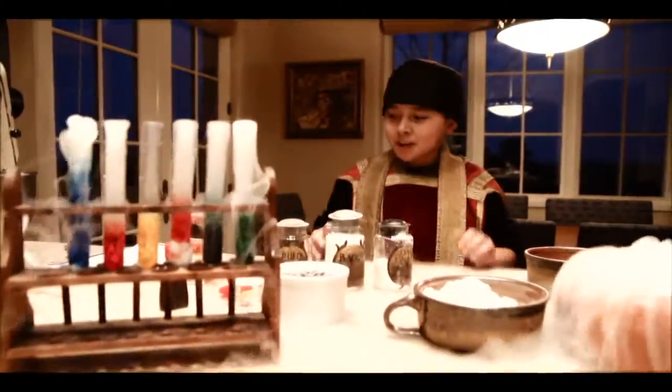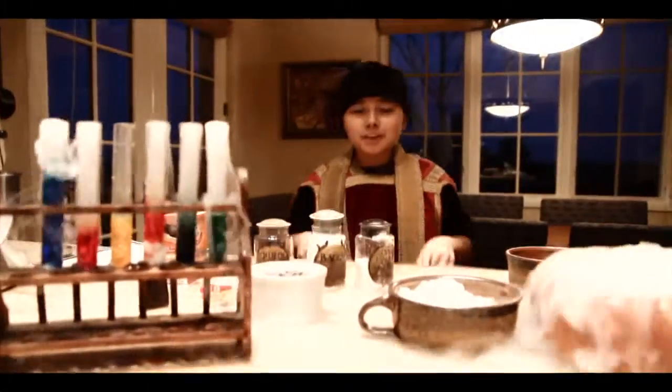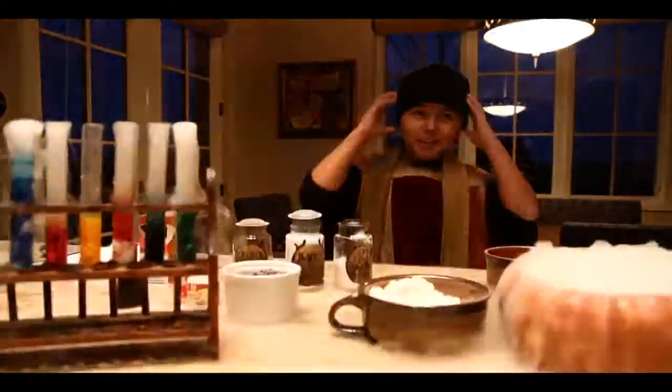Today, we are going to make chocolate dipped almond horns, but first, I have to take off my robe so I don't get it dirty.